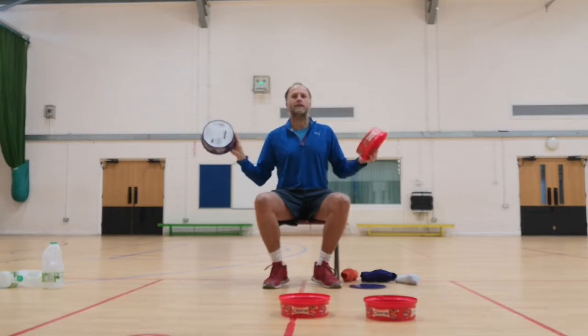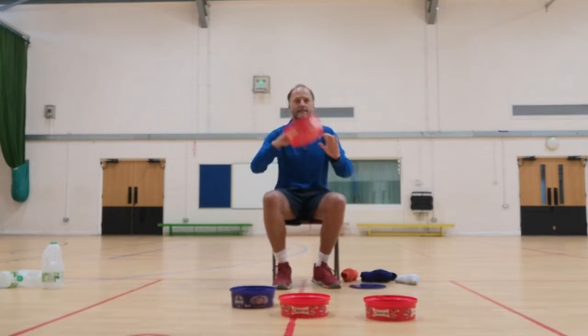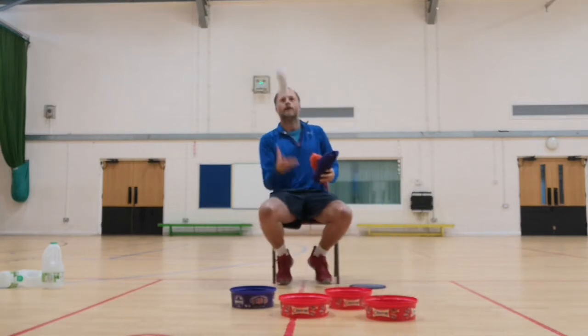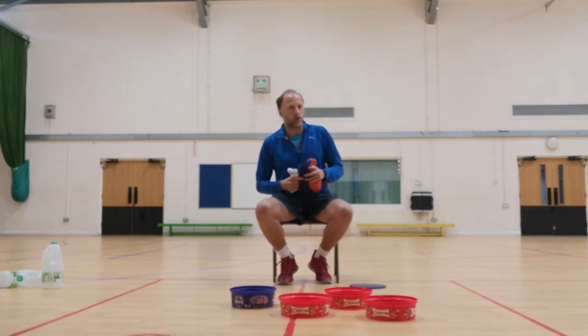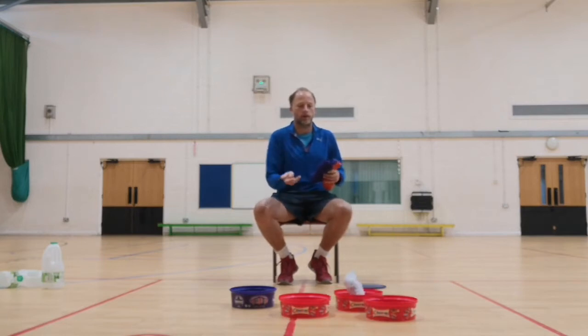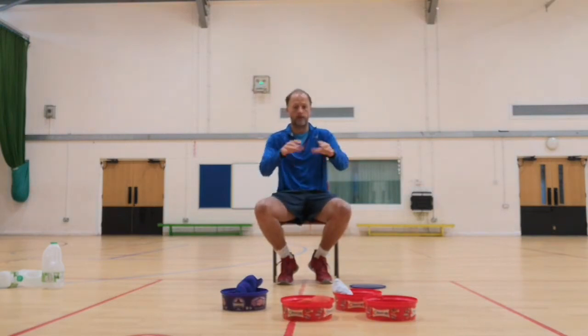So what I thought would be nice is aiming at targets. If you place these boxes down, I've got my socks — white socks, purple socks, orange socks (other socks are still in the wash). The aim is to try and land your sock into the target, into the box.